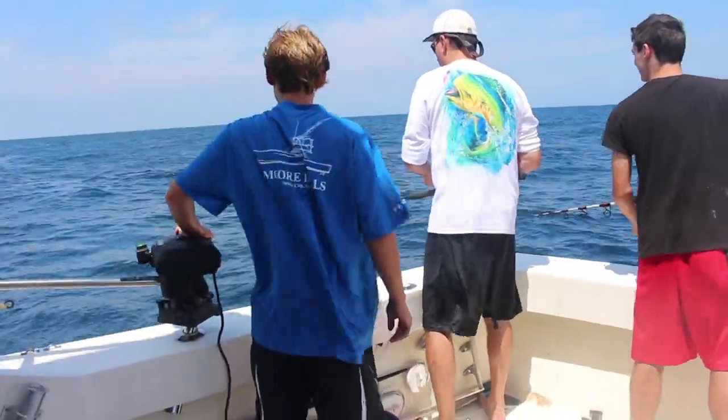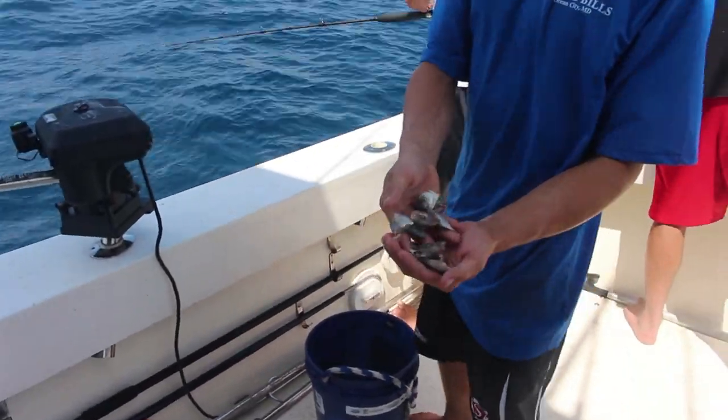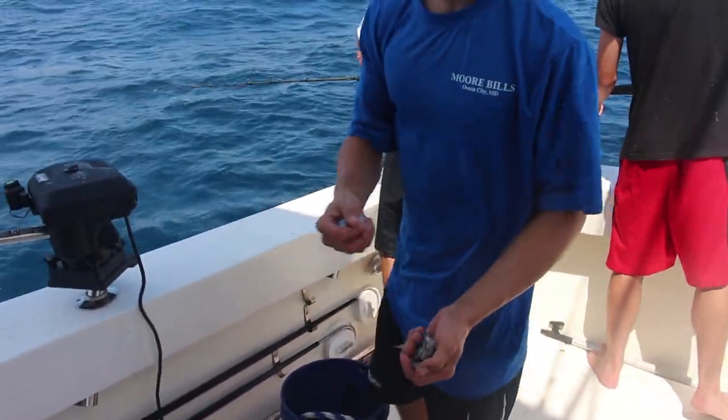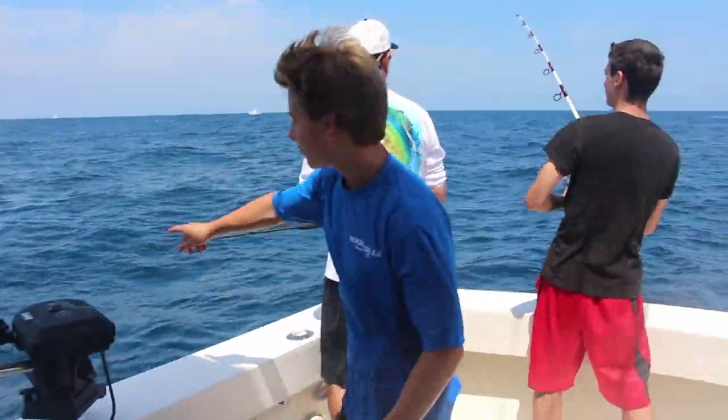Max, would you describe what you're doing there? We've chopped some chunks of butterfish and sardines, and now every 30 seconds, just chunk over a handful, so we can keep the fish with us.